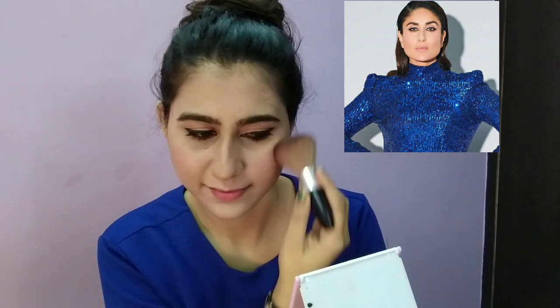For blush, it is very light and I applied a little in the palette areas. For highlighting, I highlighted the bridge of the nose, forehead, chin, and cheekbones. I then applied a nude lip shade and used Makeup Revolution setting spray to lock the makeup for long-lasting wear. This is the final look — I hope I achieved that look.